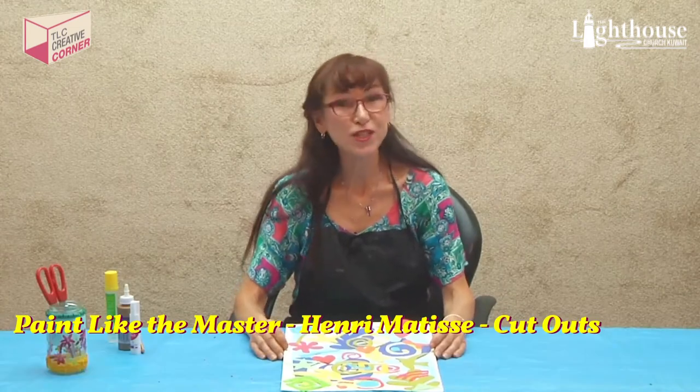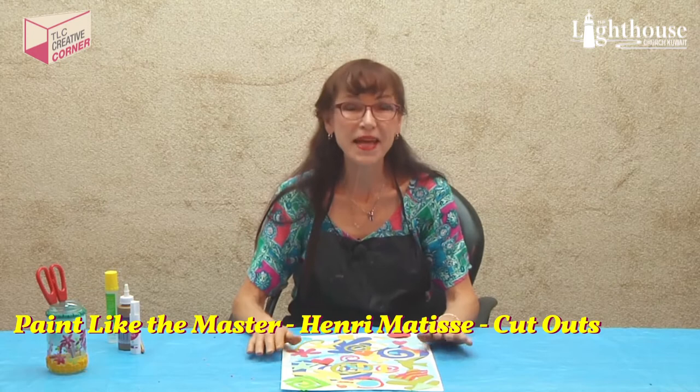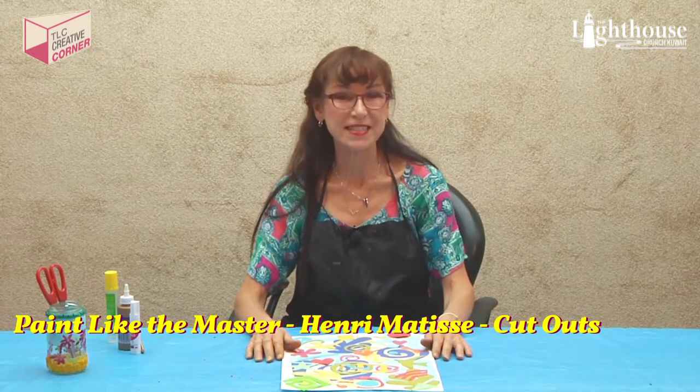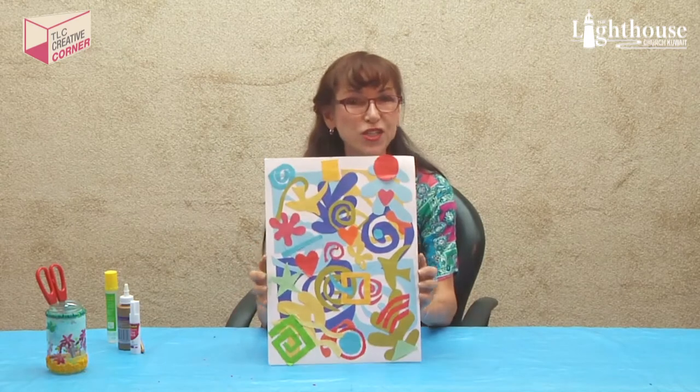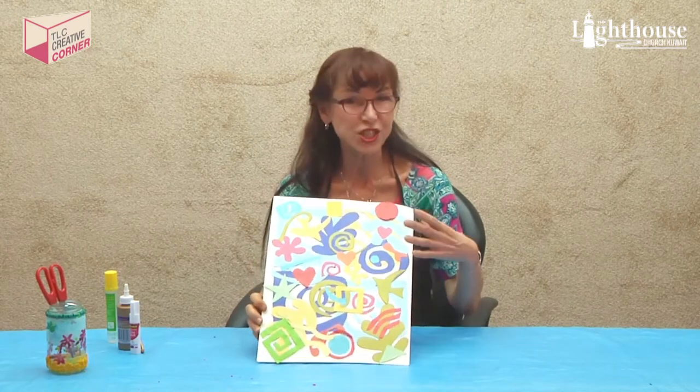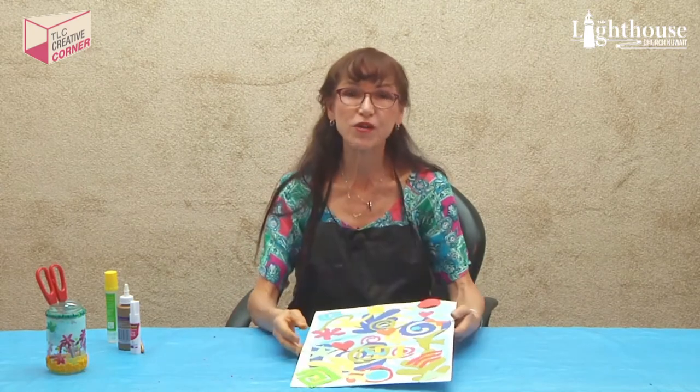Okay, now let's talk about what we're going to do this week. We're going to paint like the master Henry Matisse — we're going to paint with scissors. We're going to try to do a collage of different shapes and stuff. Let me tell you about Henry Matisse.